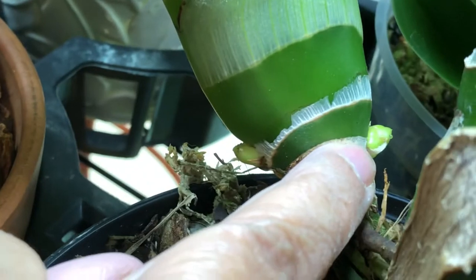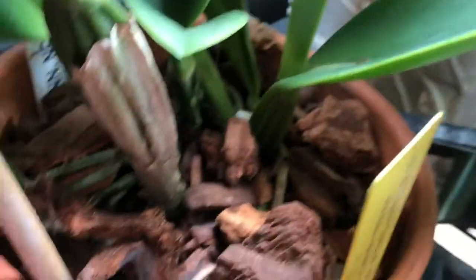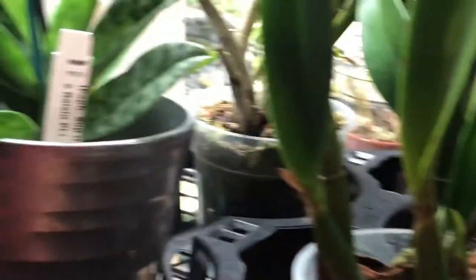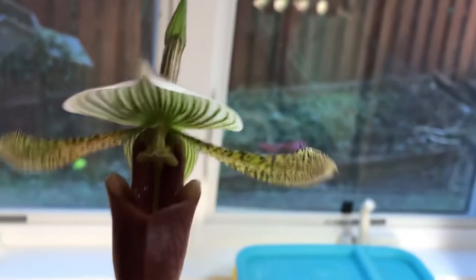One spike is there and one is here. This is the white cattleya that was in bloom — the bloom is done, I have to cut it off. And this is the bloom of the Paphiopedilum — this one was in bud when I got it, and now that same bloom has opened up.